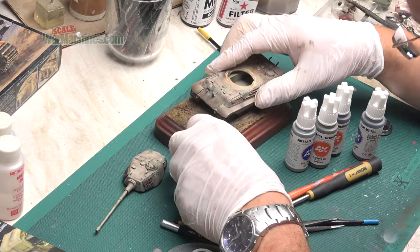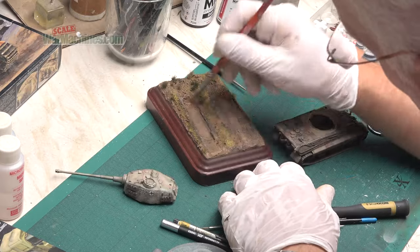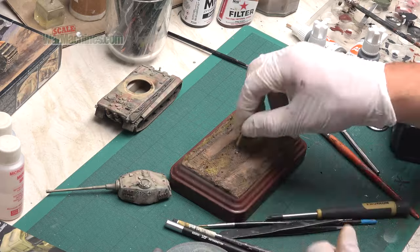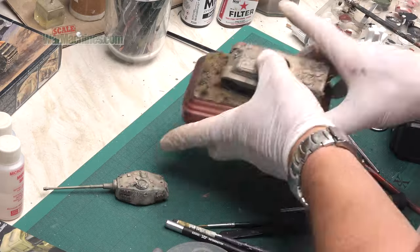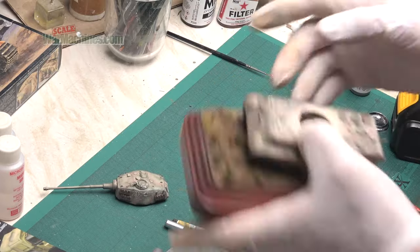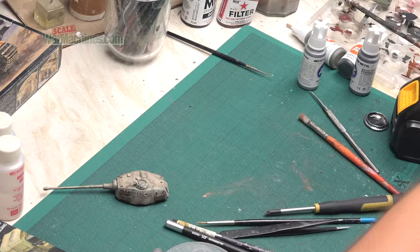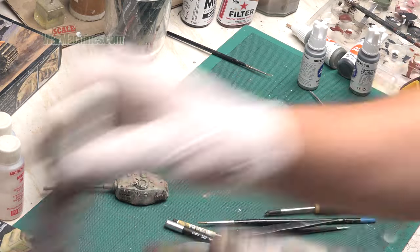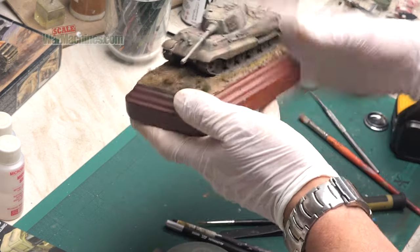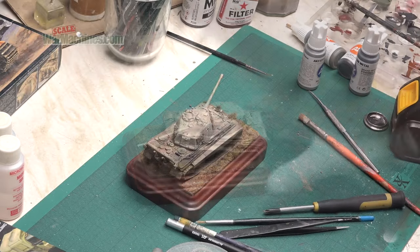I could then drill the base and position the tank permanently. Using my cordless drill I made a hole, made sure the screw fitted, and then super glued it in place — ensuring the lower part of the chassis was affixed to the base. I could then add some catalyser and affix the turret. There you can see it sitting proudly on its base.